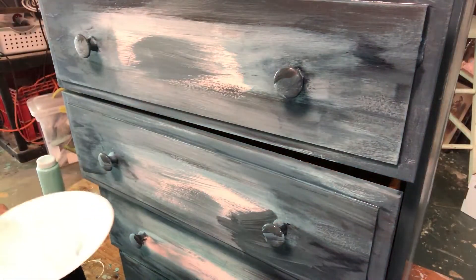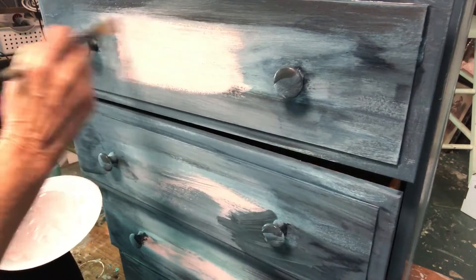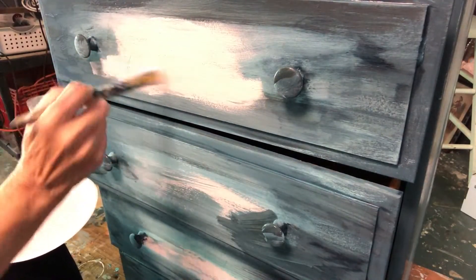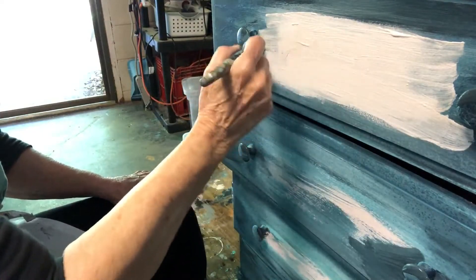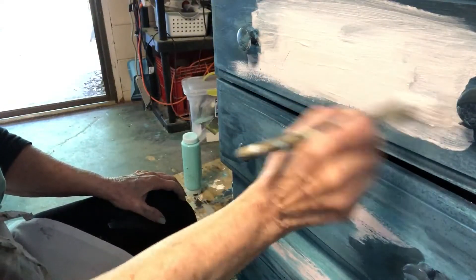I decided it needed a little more Petticoat Pink in the middle, so I was at it again with the Petticoat Pink. I continued to use my sampler brush to blend the colors together.